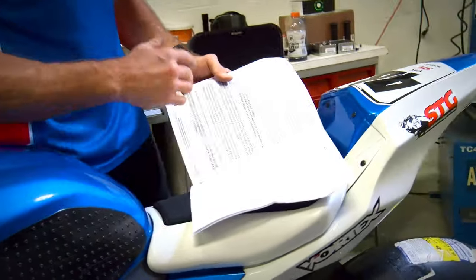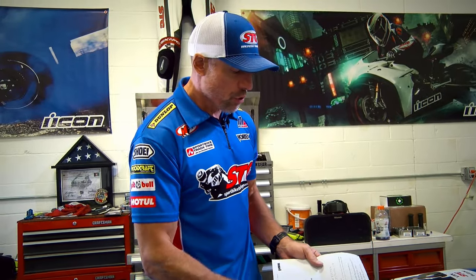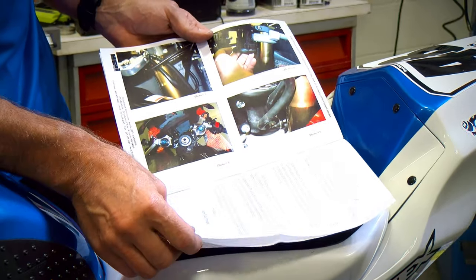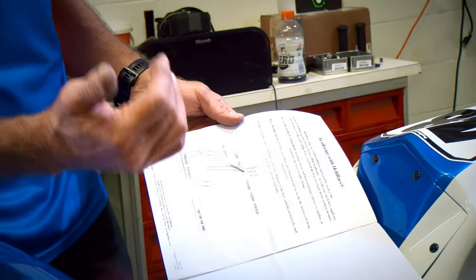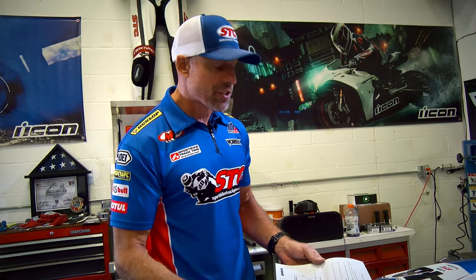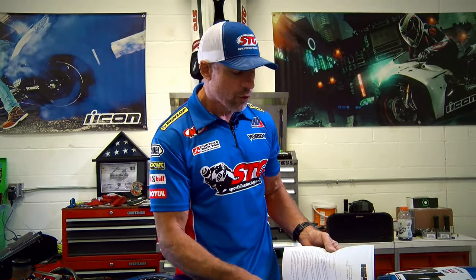Let's talk instructions. I've been installing parts on bikes for a long time and I'm not a big instruction reader, but I have a lot of experience. What I want to show you is the care and effort they put into their instructions — it's even signed by the president of the company. They include tremendous detail, even breaking down how they recommend trailering the bike. When you get a company that takes this kind of time, effort, and care in their instructions, you're guaranteed to have a kick-ass product.